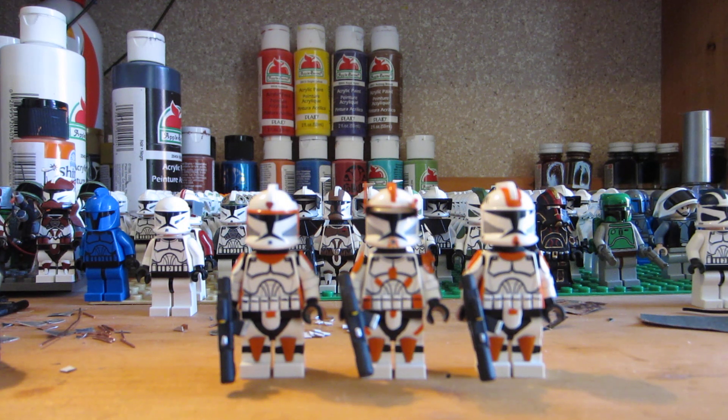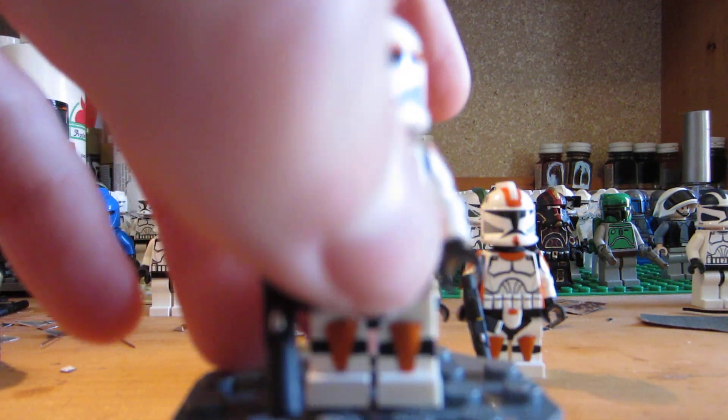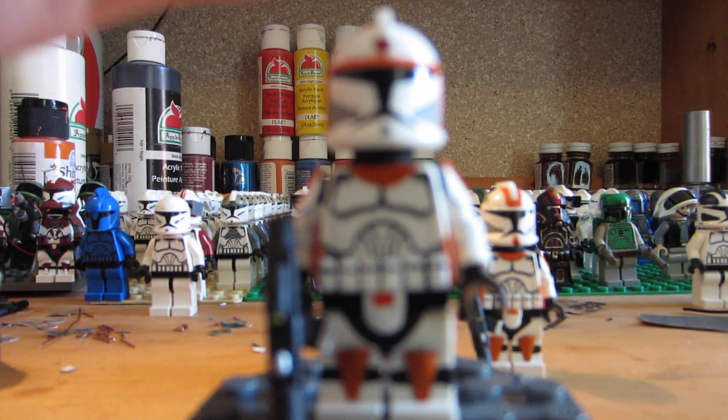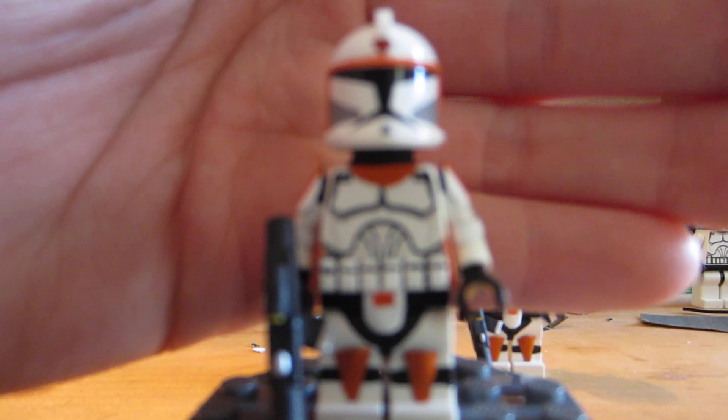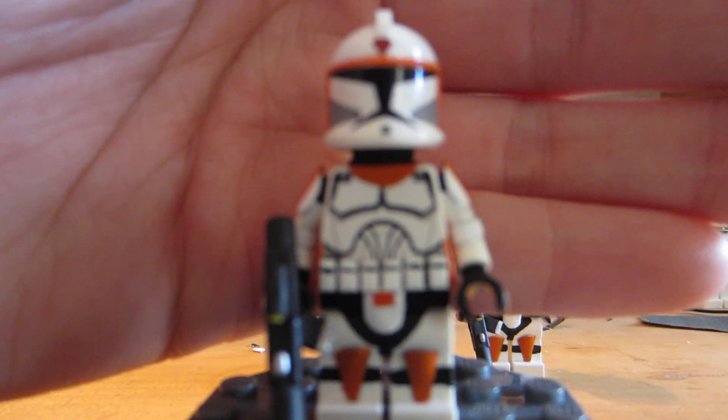If you ever watch it, just pause it on these guys and you'll see exactly how much detail I put in to make them look exactly the same. I'm going to go from left to right, starting off with Boiler. Boiler always seemed like the shoot-first, ask-questions-later kind of guy. This guy is really awesome — I really like the way he turned out.